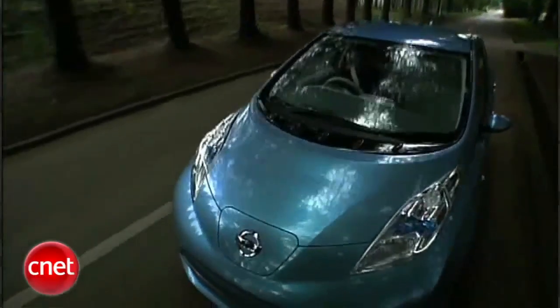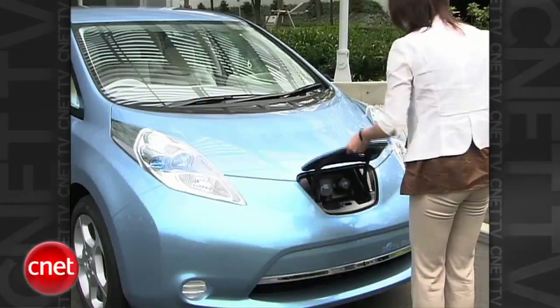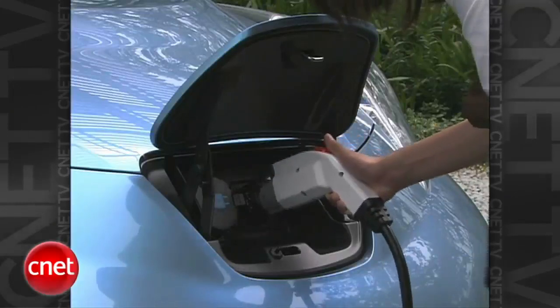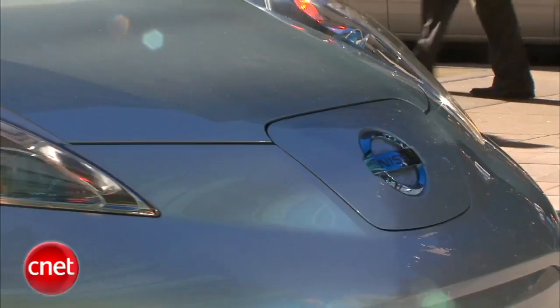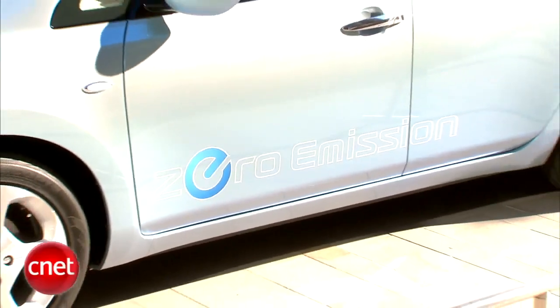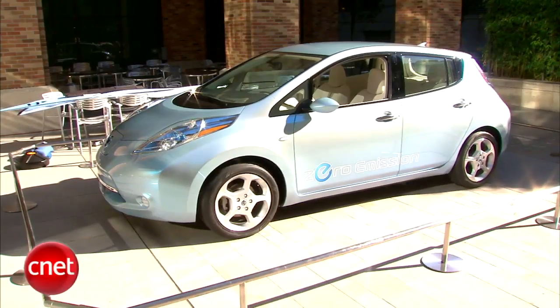This Leaf is basically in American production trim — very few tweaks will happen before it comes to the showroom in December 2010, but not everywhere at first. They're working with major metro areas to ensure charging infrastructure is in place: Portland, Seattle, Tucson, Phoenix, Nashville. Nissan starts taking reservations in spring 2010 — that's when we'll get some pricing. Expect something approaching $30,000, but federal credits might bring that down by as much as $7,000.